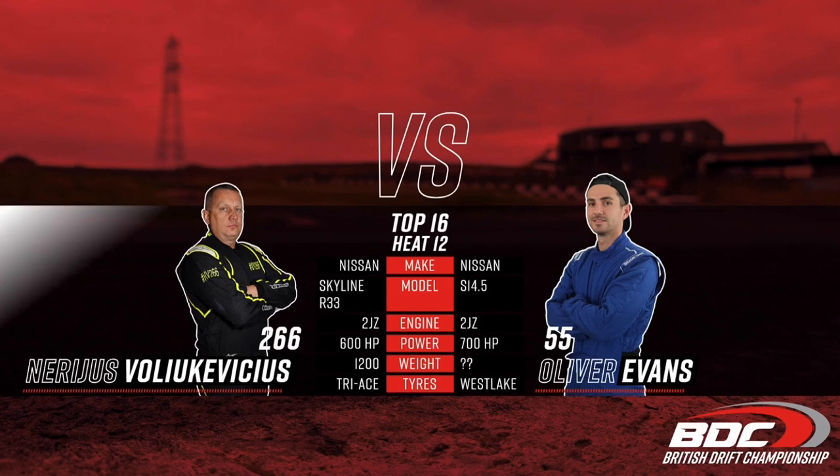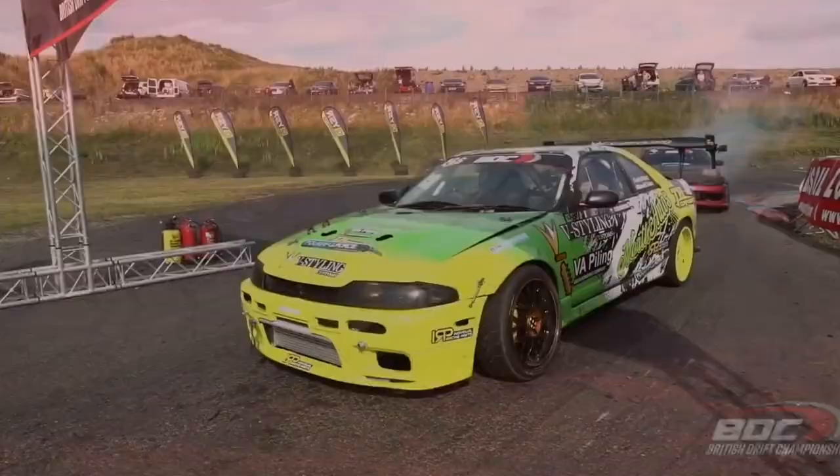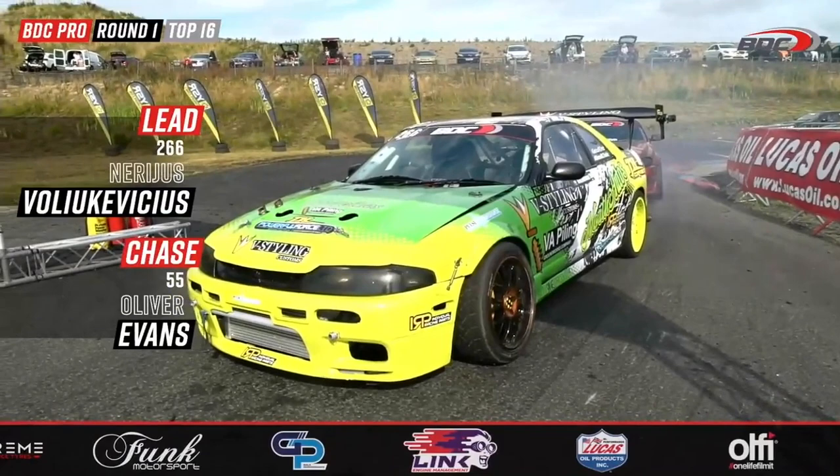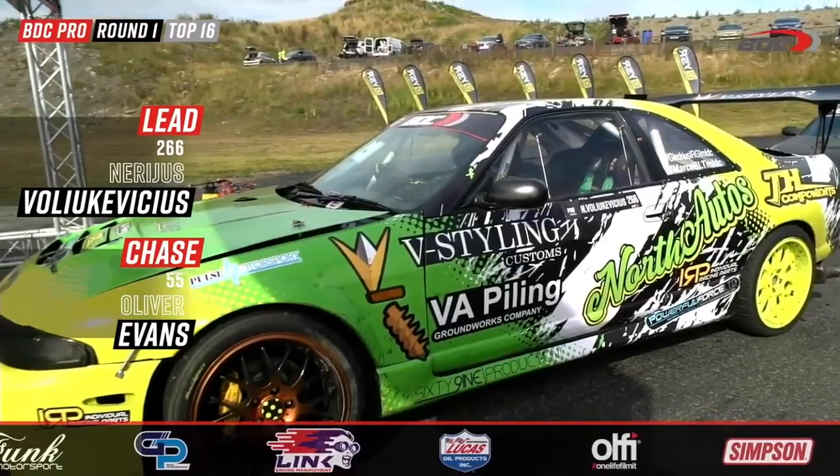Back to one more time — Nirajus to take on Evans. Oliver Evans will be sitting there thinking, 'I'm the champion, I own this show.' Nirajus is thinking, 'I've already pushed him to a one-more-time, let's see what we can do.' It needs to be a cleaner run this time from both drivers — Nirajus to lead, Oliver Evans to give chase.